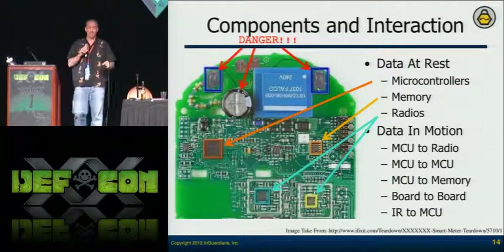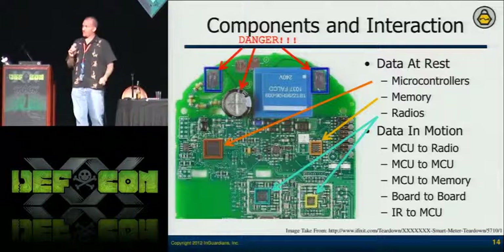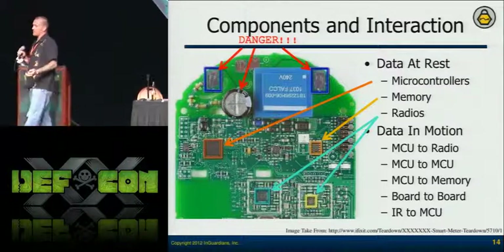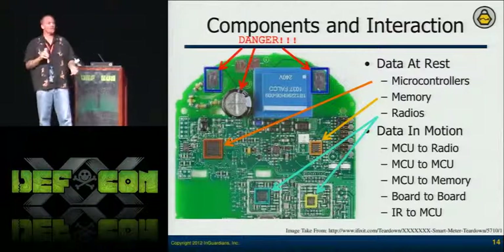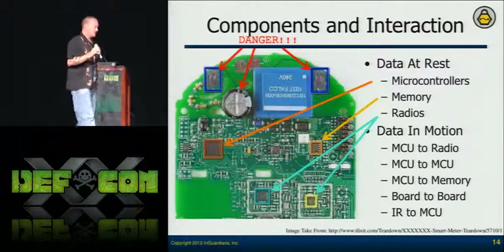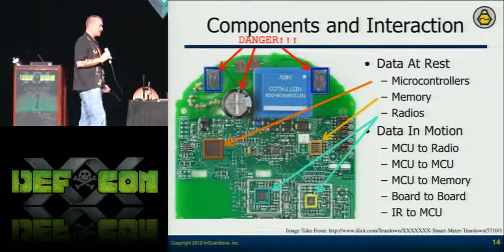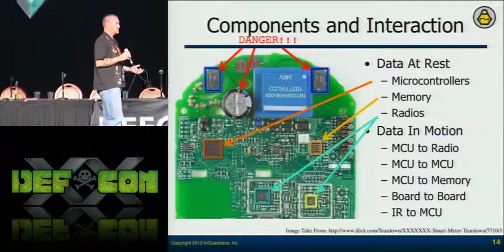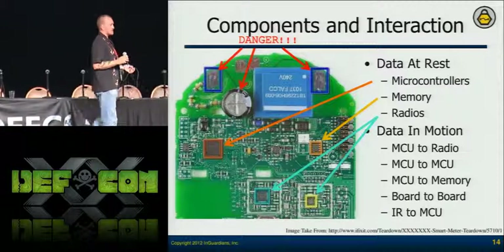Those pads with the danger marking are the ones Travis Goodspeed yelled at me about reaching for. When thinking about how to approach a smart meter assessment, I break it down into data at rest and data in motion. You have your microcontrollers, your memory devices, your radios — that's data at rest.